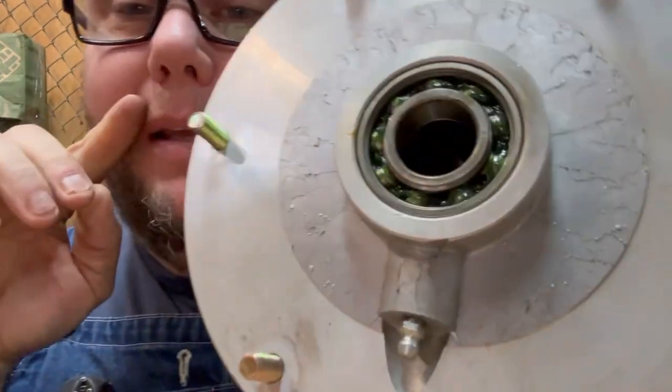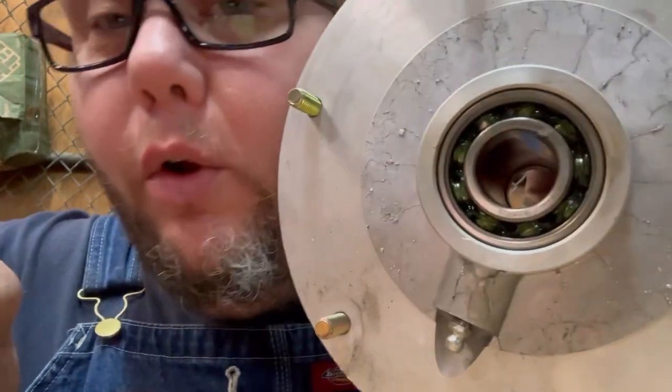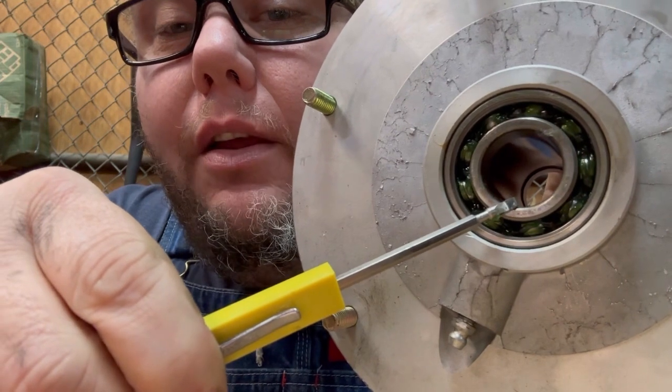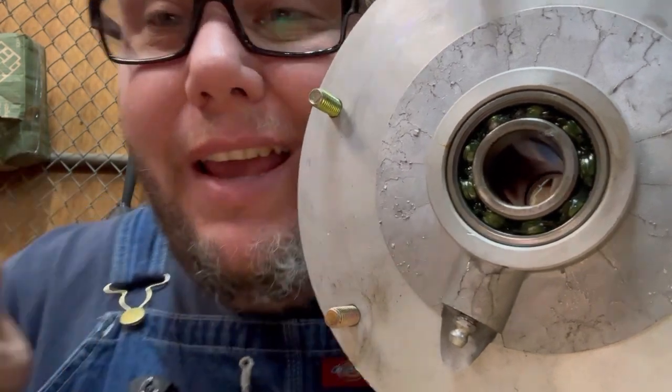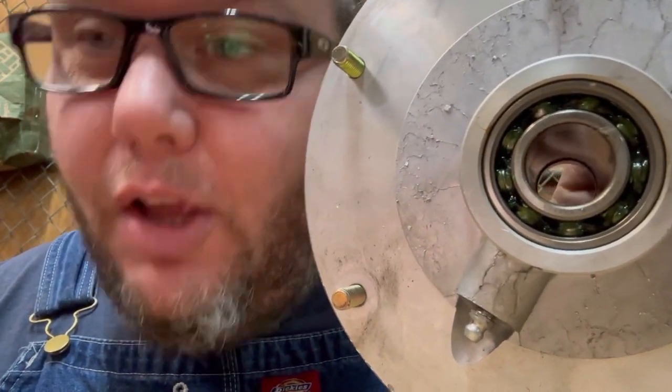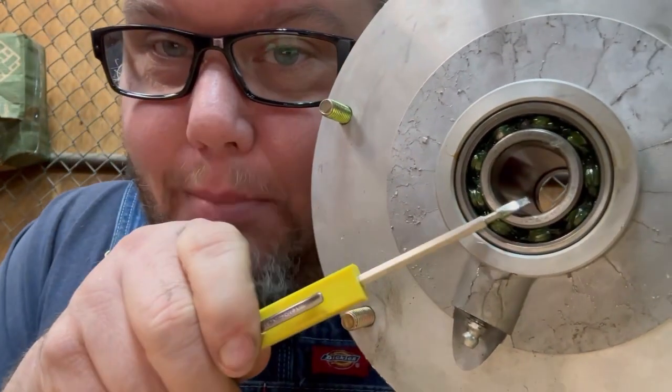Now if you go to install these and you hit on the inner race, the only thing keeping that race from damaging the balls is nothing. If you hammer on that, you are going to put a flat spot on each of those balls and it's not going to last, because now you already have a worn spot in your ball bearings.